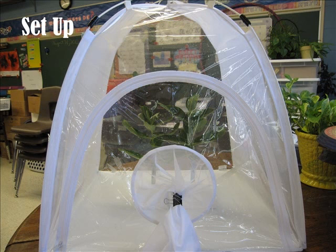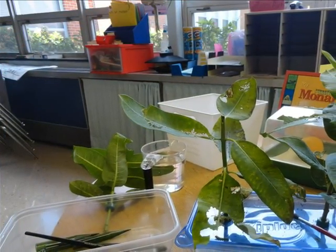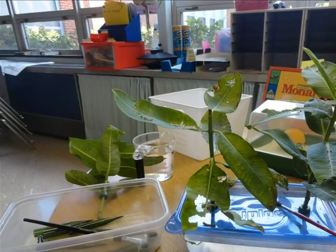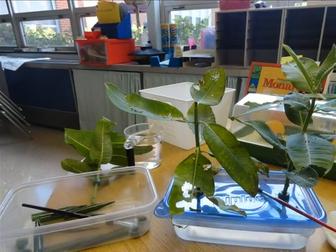For setup you should have a tent to keep the monarch safe. You need milkweed for food for the caterpillars. There should be a plastic container with water inside. You need holes in the container's lid.